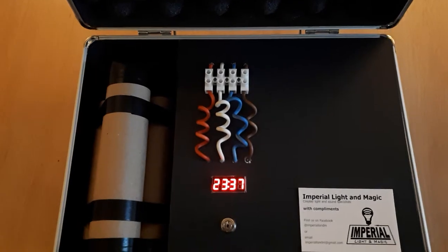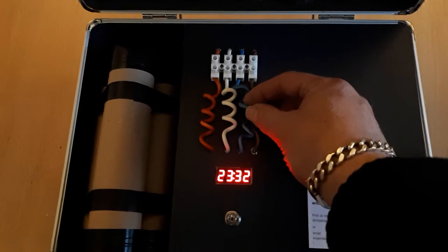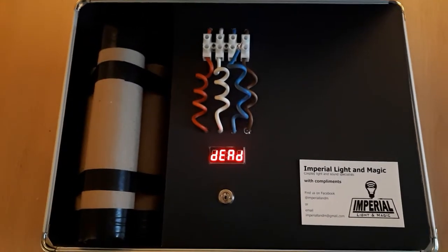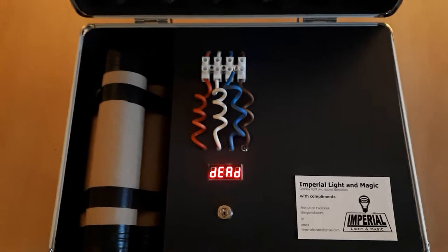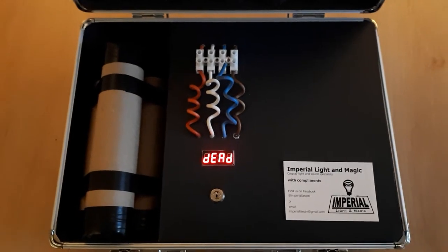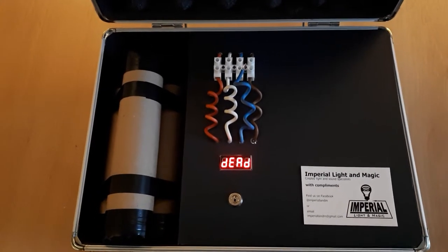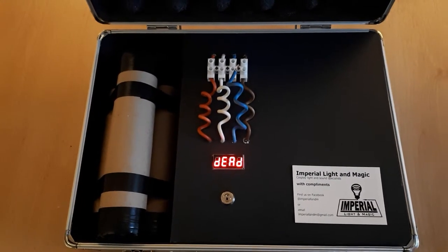The blue wire — I'll simulate cutting by just pulling it out, I've got the block loose at the moment — is the incorrect wire to cut. As you heard, you get a little audio cue and the display says 'dead', because that's the one that would have set this off. We can also customize these systems — we can add relays, lights, and even smoke machines, so when the timer expires or when they cut the wrong wire it could let out some smoke or set off some alarms.